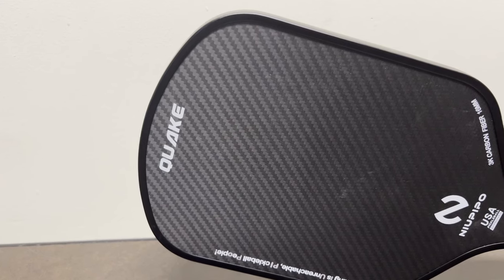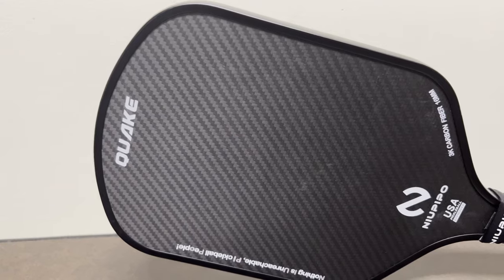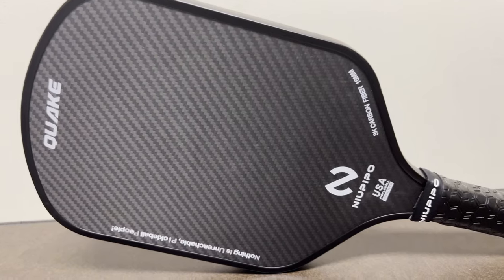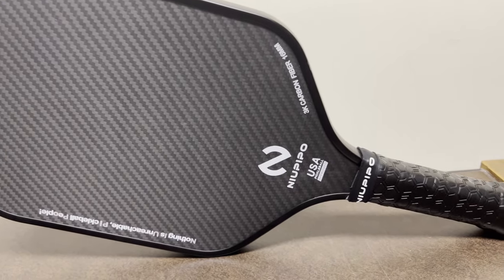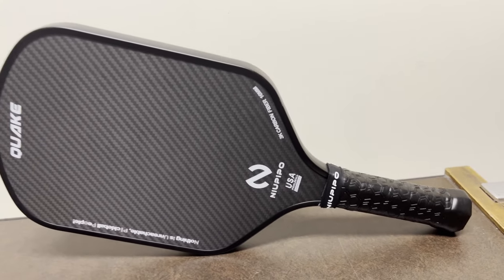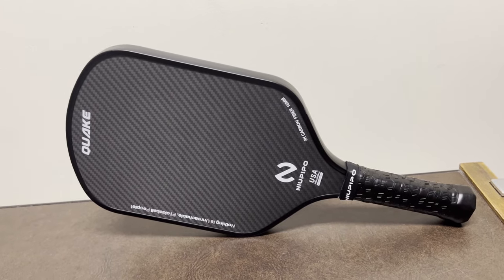New People sent me this paddle to review, and I'm very grateful for them supporting a small creator like me. The Quake has a 3K carbon fiber surface with a diagonal weave on it that helps increase grit and friction, which gives you more control over the ball because you're going to have a longer contact time. It's got a 16mm polypropylene honeycomb core, just like pretty much any other Gen 1.5 paddle out there.